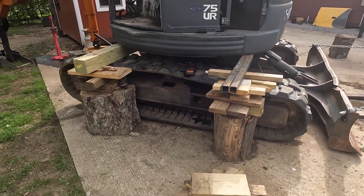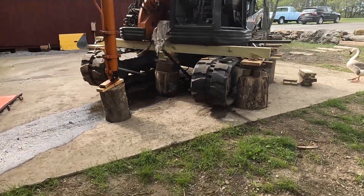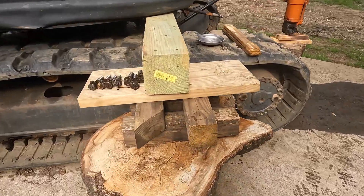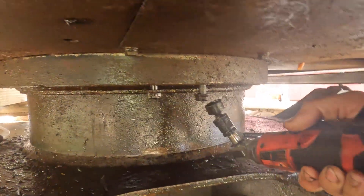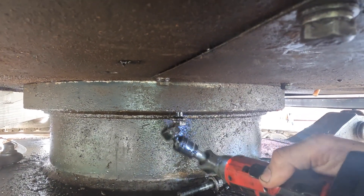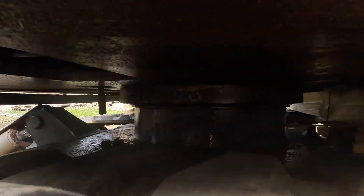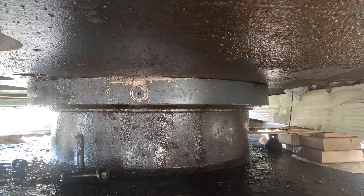Let's go ahead and take these last two bolts off and lower this down. This oil just came from the center joint once I took it apart — it's all the oil inside the center joint. This has 24 bolts this size, and I've got two left. That's the last bolt. I'll put the camera here so we can watch this come down, and I'll slowly lower the jacks one at a time — I've got two jacks.